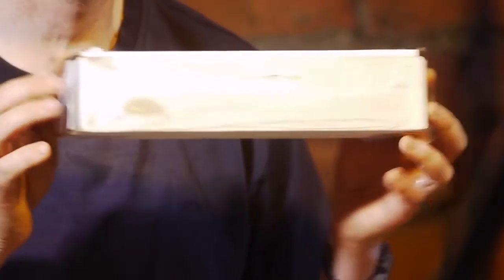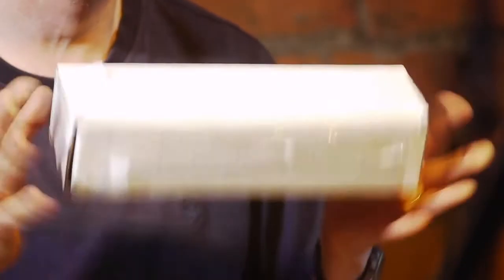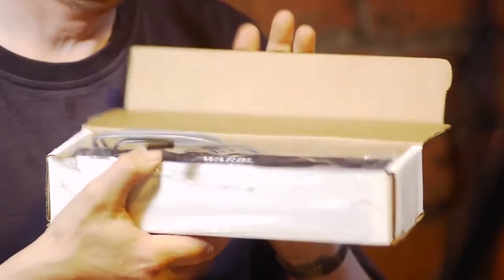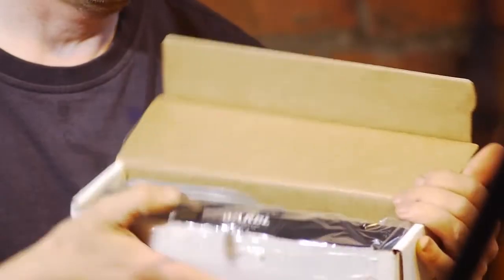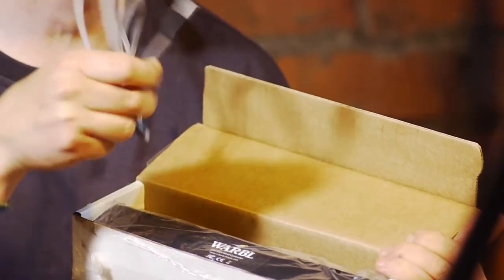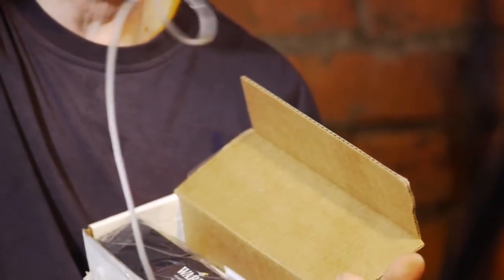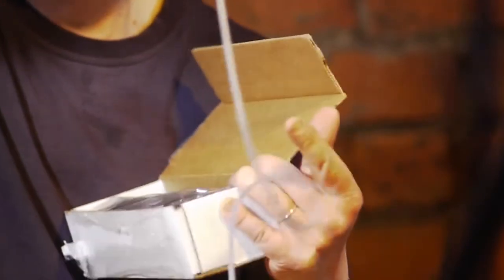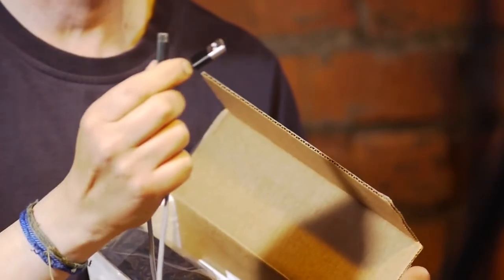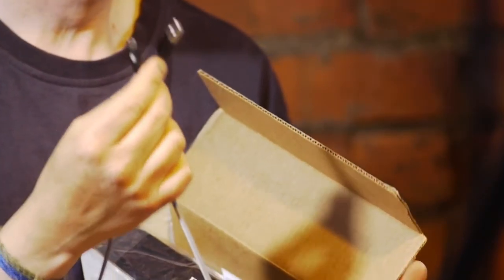So what do you get in your box? A fairly small cardboard box for the money, but it's not really a big whistle. Inside you get a braided cable — it's quite pleasant to use, it does tend to kink a little bit, but I've not really had any trouble with it. It is USB to micro USB so you can replace it or get a much longer one if you need; they're not really a problem.